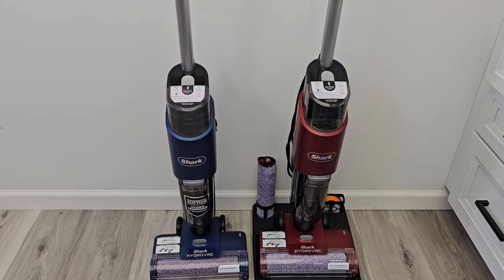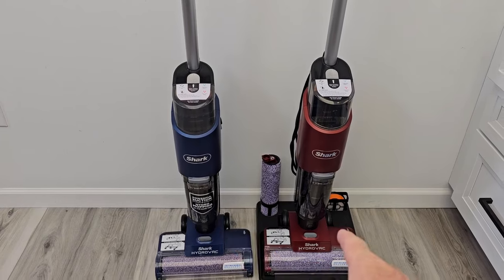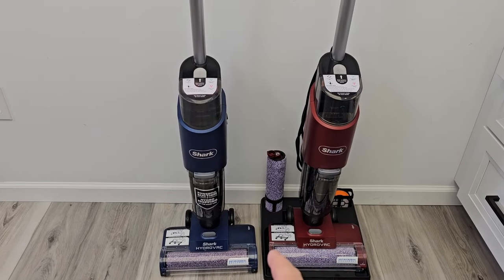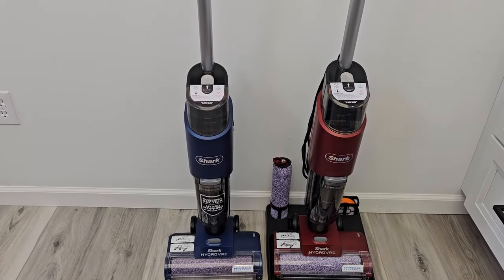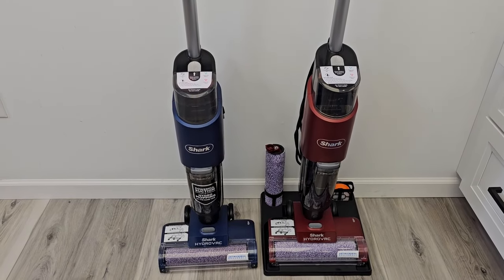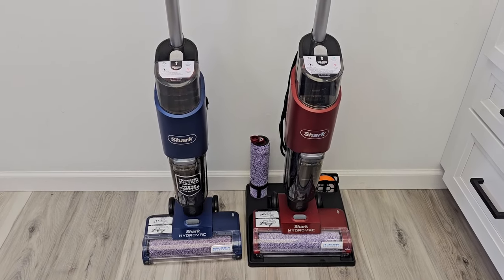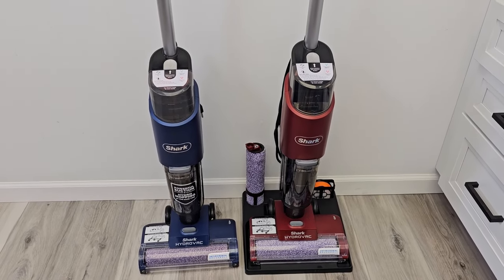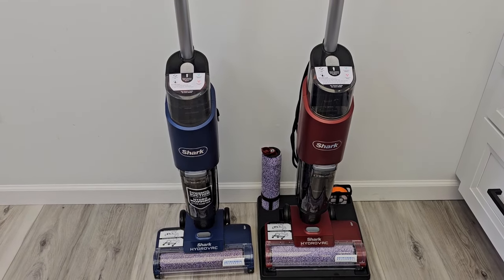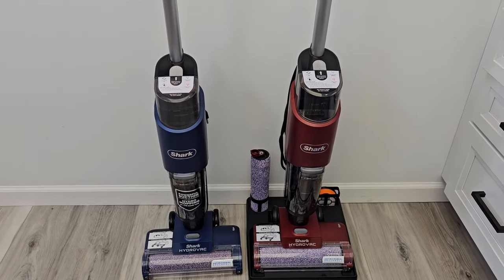I think the reason manufacturers do this is they don't want you price comparing. If you're wanting to buy one of these, you'll go and price compare — Walmart sells one version and then Amazon or the manufacturer's webpage sells another. In the comments, if there are any other products you'd like me to check out to see if they're the same, leave them below and I'll see if I can do a video on it.